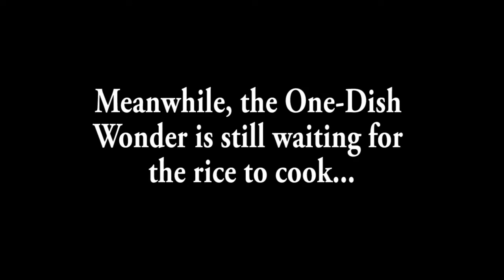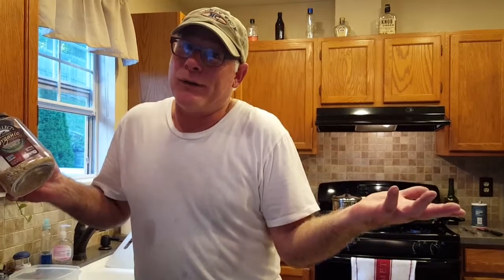A little bit of a snafu — we've got a little kink in the old plan here. I've cooked a lot of rice in my life and I was thinking 30 minutes, but the label on the back said 45. Sometimes you should follow directions, I guess.